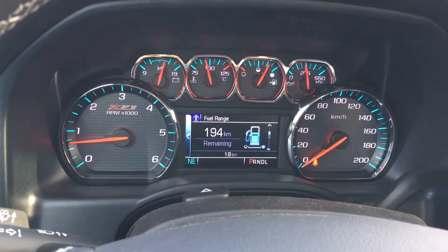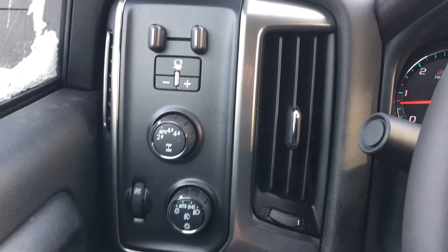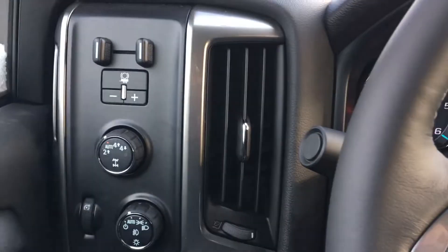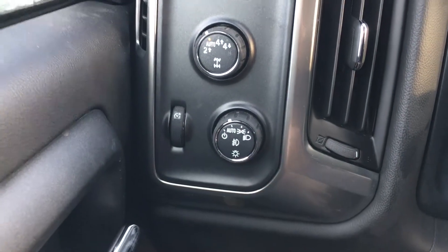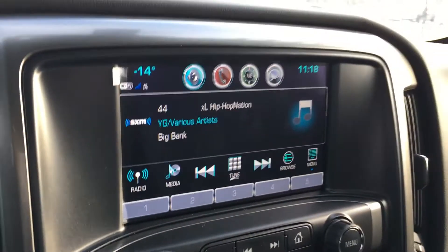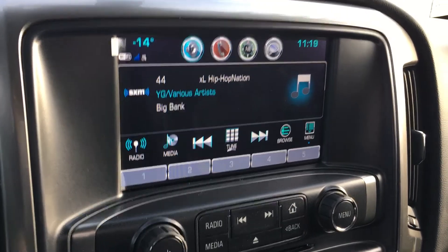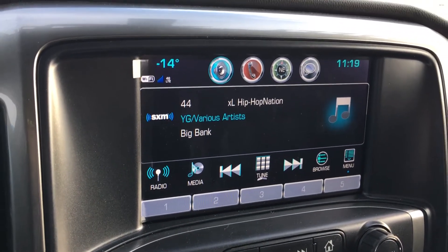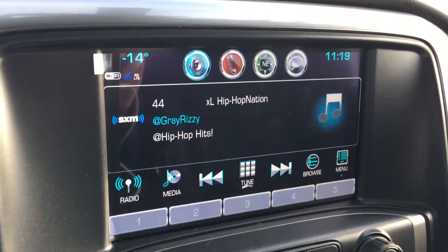This one has 18 kilometers on the clock, so it is brand new. On the left side you have your trailer braking system, as the trailer package is equipped, which is a good thing. You have your four-wheel drive system here, as well as your headlight and fog light controls. In the center you have a nice 8-inch color touchscreen. Right now it's currently playing Sirius XM Satellite Radio. With the purchase of this vehicle you get a three-month trial subscription — nice to see if it's for you and what kind of music you'd like to listen to.